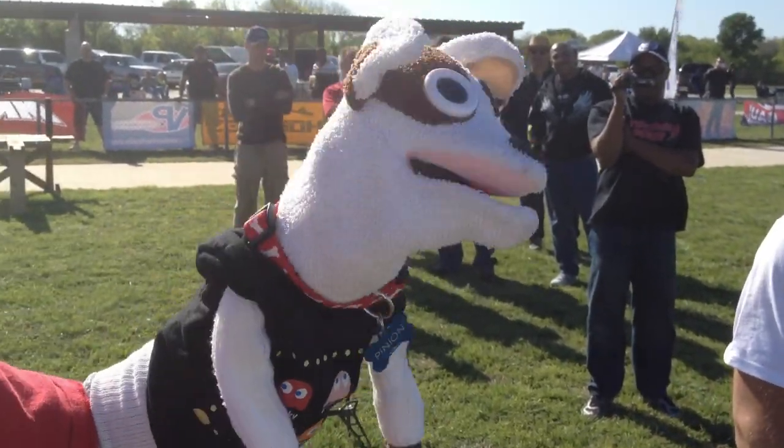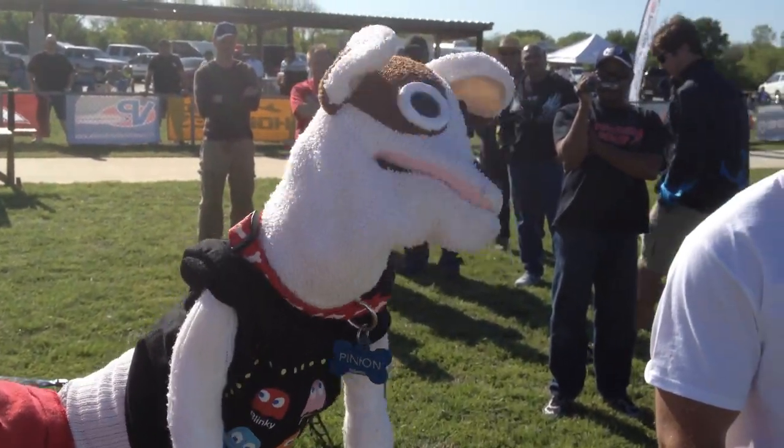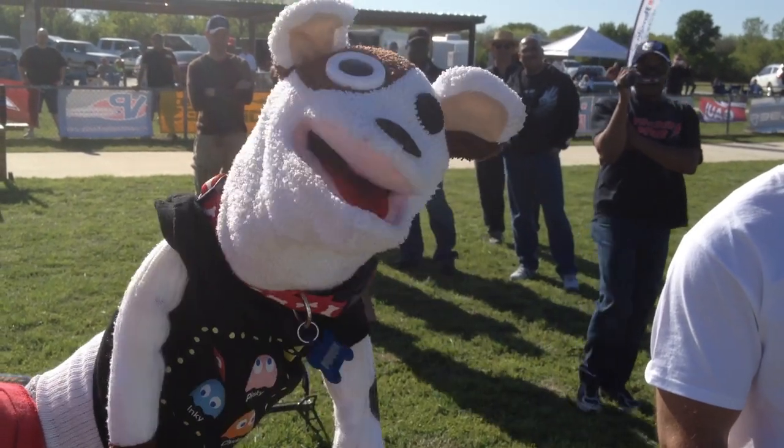Pinyon in 3-2-1, coming to you from Thunderbird Field, Fort Worth, Texas, at the Heli Spring Fling 2013 Edition. From the left, the greatness that is Tim Jones, and to his left, the greatness that is Douglas Darby.